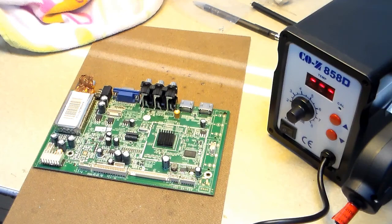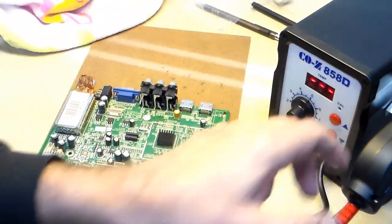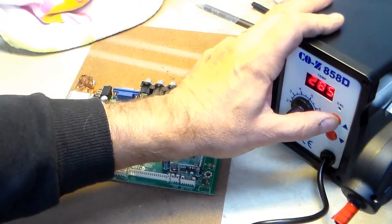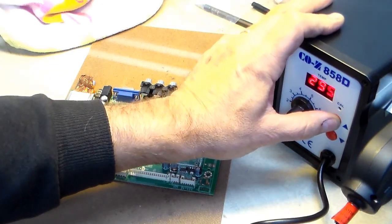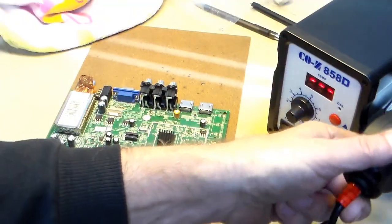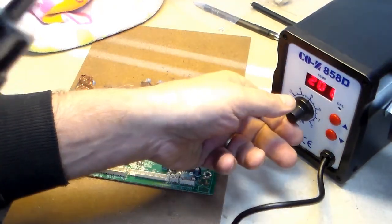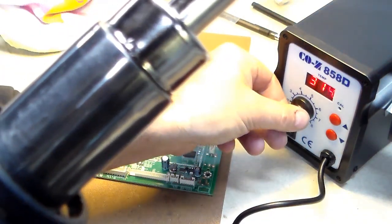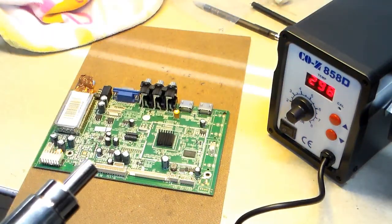Let's see — I'm going to go for this component right here. I'll set the temperature to about 300 Celsius. At that temperature you can adjust it. Can you hear the fan? It's blowing full tilt. It certainly seems to heat up pretty quick.